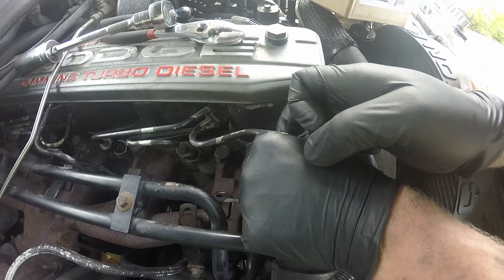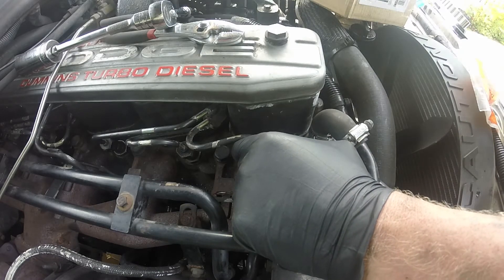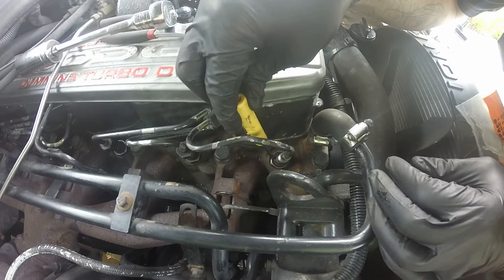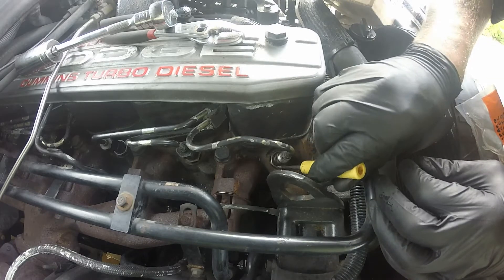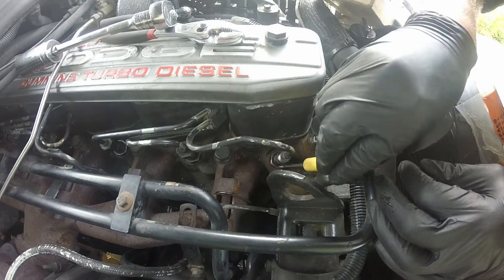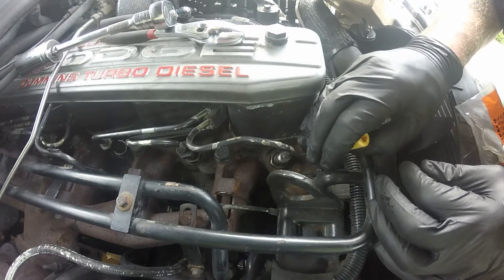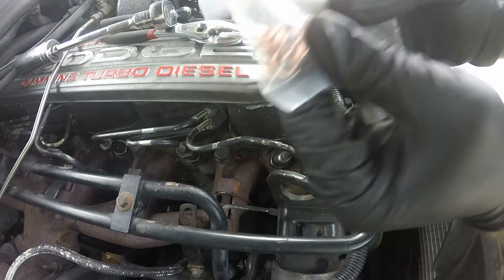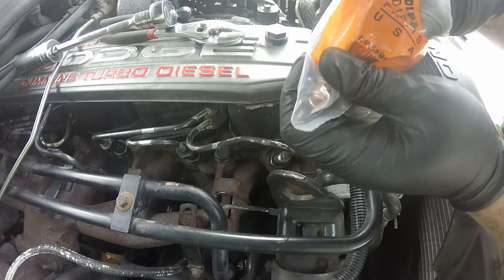I'll put this o-ring on the top of it. Now that that's done, we've got the rest of these copper gaskets to go on the fuel return lines, and we're going to start from the back of the motor where it's the hardest and work our way forward.